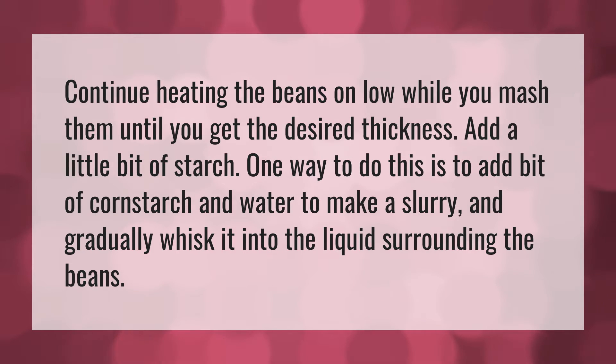Continue heating the beans on low while you mash them until you get the desired thickness. Add a little bit of starch. One way to do this is to add a bit of cornstarch and water to make a slurry and gradually whisk it into the liquid surrounding the beans.